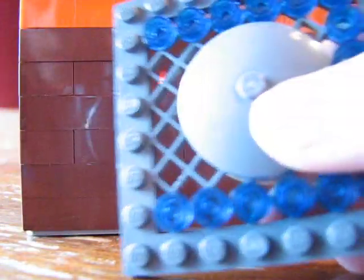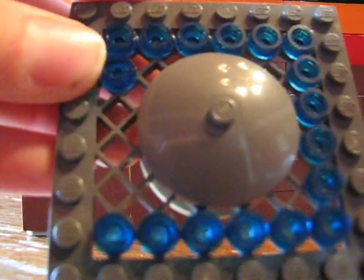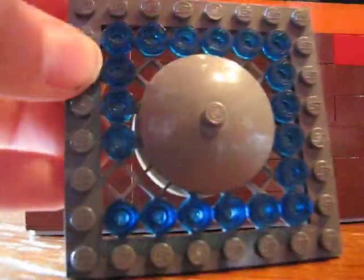Okay, we're getting close to the end. You should have four blue studs left — now three, now two, now one, now zero. So there you go — it's all the way around and they're all inverted. That looks pretty cool.